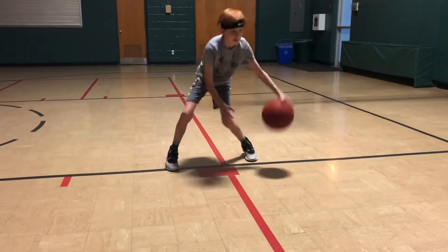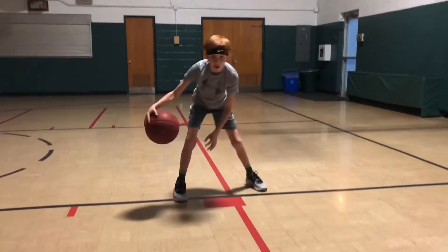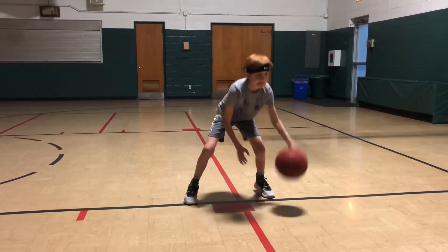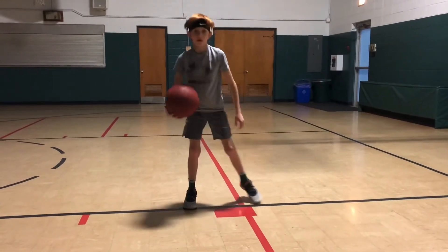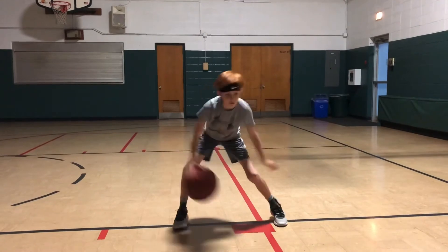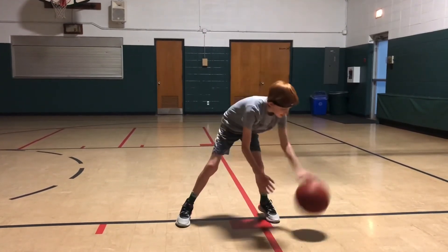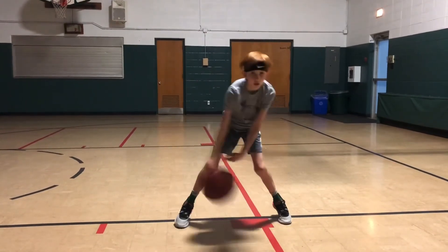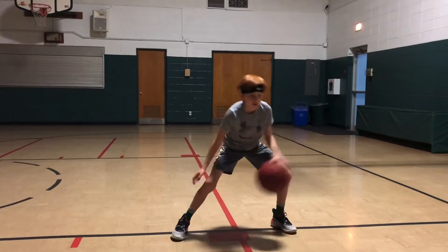Now switch to the left. And our last drill we're going to go is another crossover series where we're going to go pound between the legs and then cross it back over. So it's pound between the legs, crossover. Now let's go to the left hand.